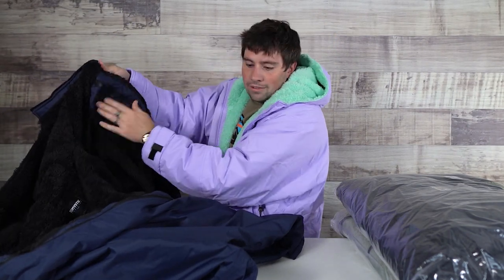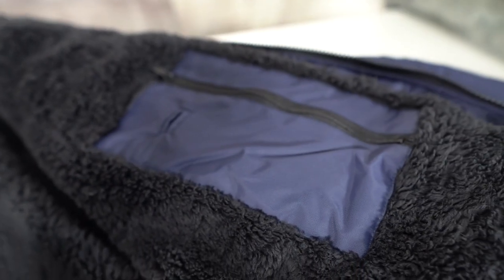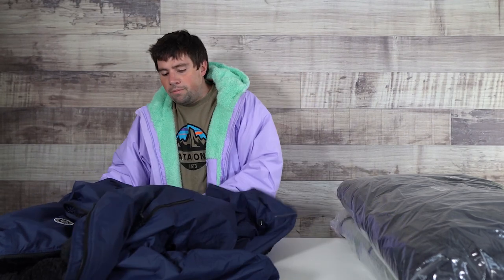On the inside there are numerous pockets. You've got an upper one right here — again, a good spot for keys and valuables. And then down here you can use these inner pockets as well. Anytime I use a pocket like this on something like this, I forget what I put in there, so I personally shy away from that.